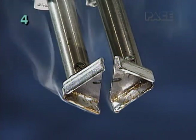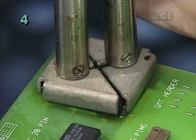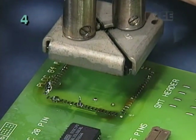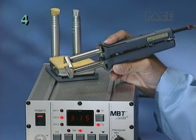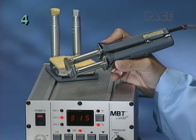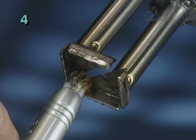Clean, properly tinned tips are essential for maximum transfer of heat to the solder joints during reflow and removal of a surface mount component. After the tips have reached a proper operating temperature, clean them with the fiber tool to remove old solder.